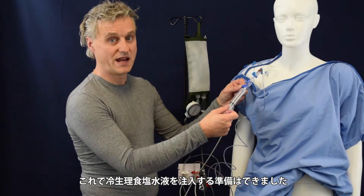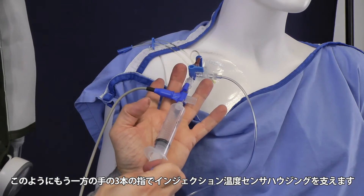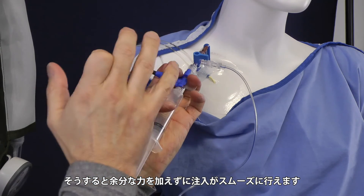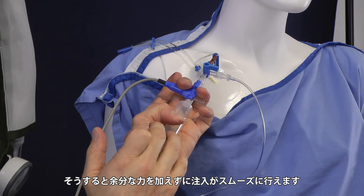Now you are ready to make an injection. To give you a tip: just hold this one between your hand and your two fingers. If you do it like this, you can make an injection very easily without even having too much force.